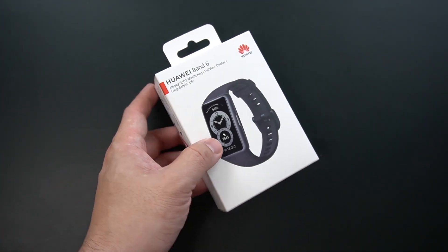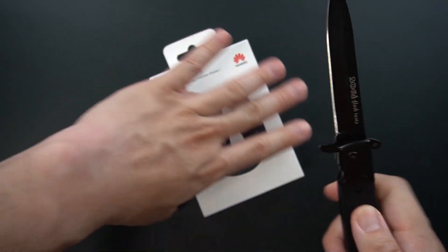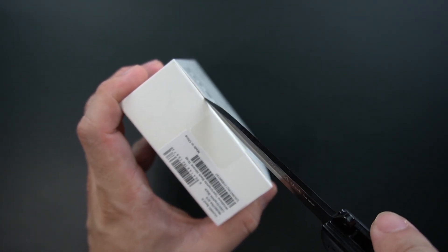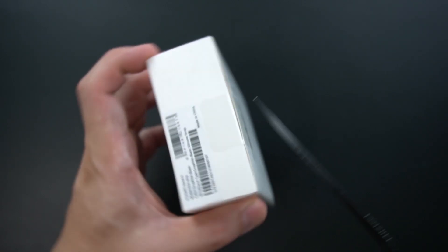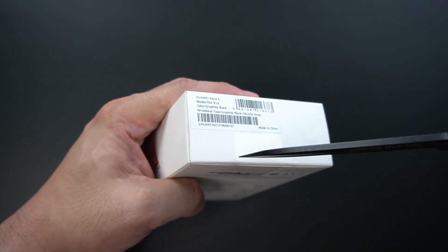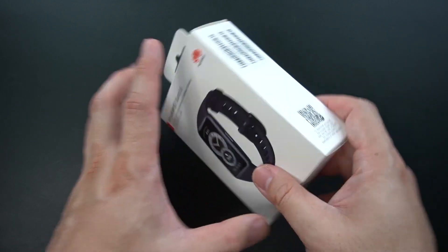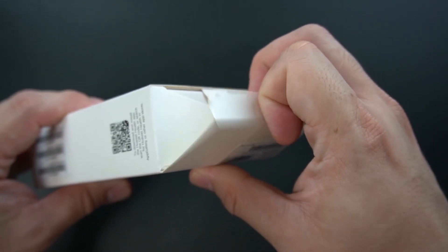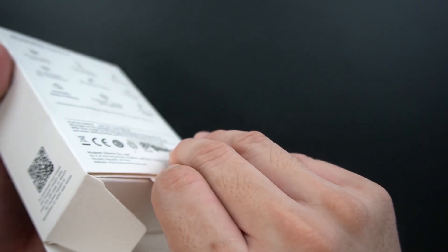So right now let's simply just open the box. Here's my trusty blade — let's just slice it open. Pulling this tab out to see what we have.